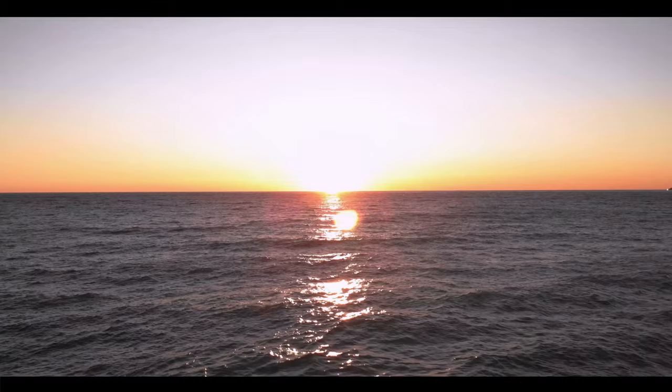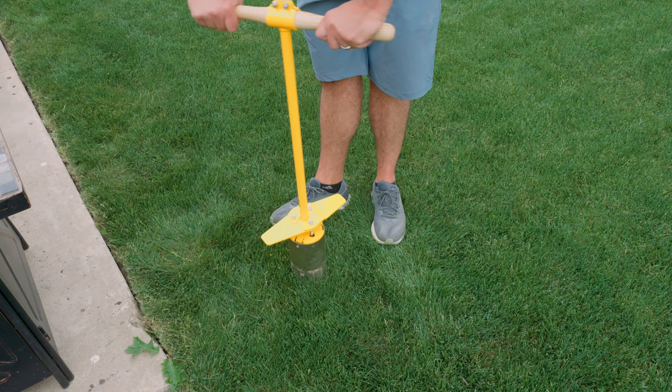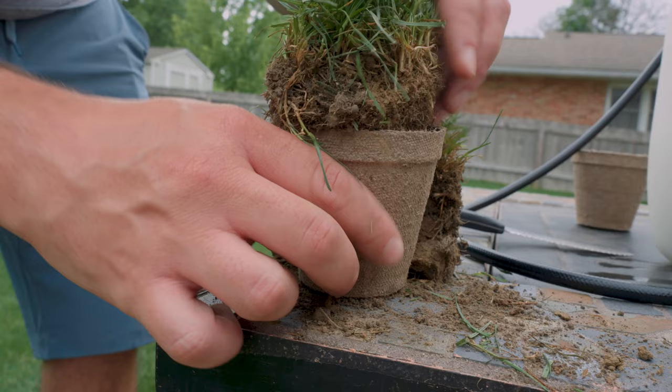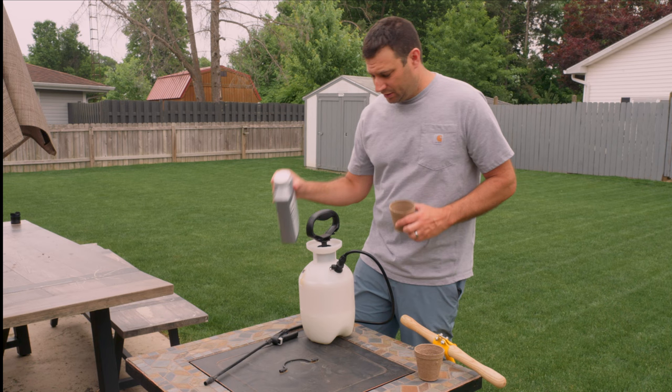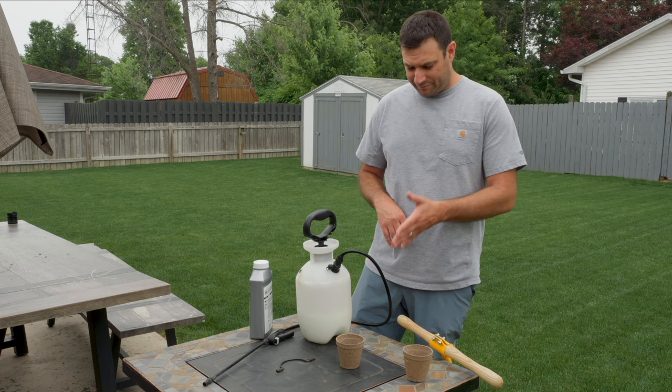I've got one more question for you — what are you doing later tonight? We're going to do a little experiment here. I'm going to take my hole cutter and create a plug, split it up, and put it into these little cups. Then I'm going to spray one of the cups with Moisturize and leave one as a control, then leave these outside for a few days and see if there's any difference in the quality of turf after being left outside in the heat.